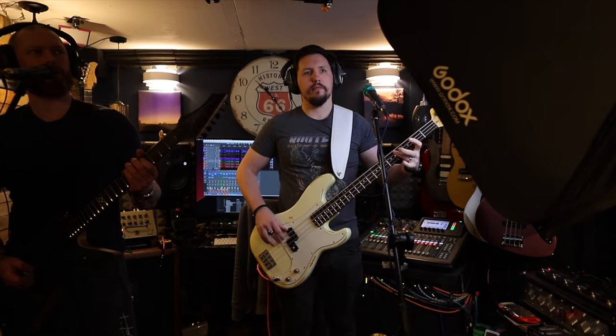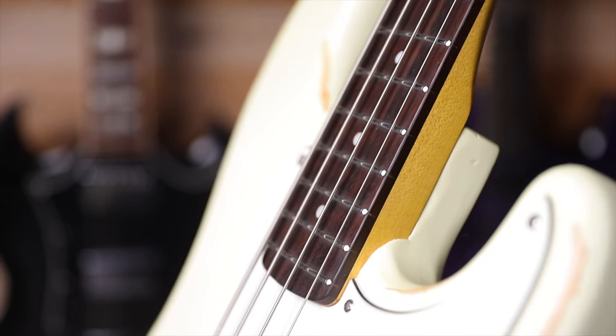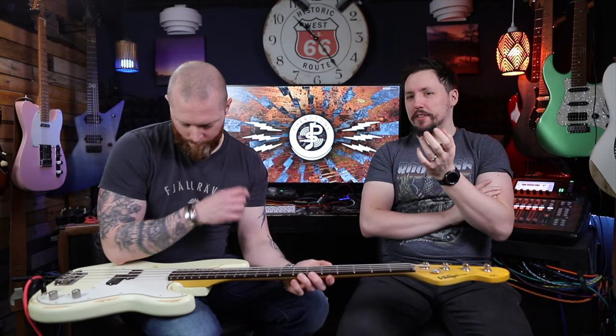You were playing this last night — what did you think? I think the neck is wonderful. It's such a nice setup on it. The fretboard is nicely rolled, the back is a really nice satin smooth finish. It's one of the nicest basses to actually play. The sound of it was really good as well — it sounded quite smooth.